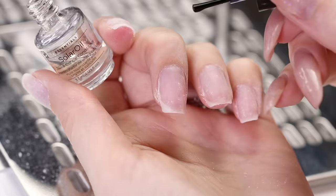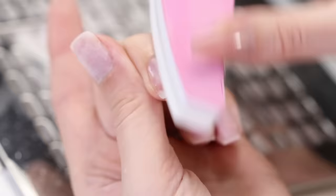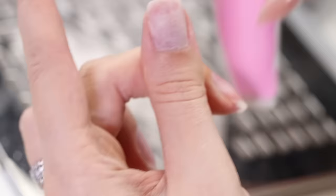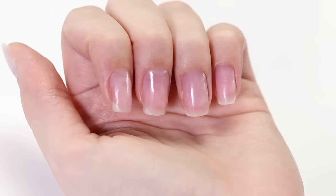Finally, apply some cuticle oil to add some hydration back into the nail and cuticles. Polish it right into the nail bed using the softer side of the polishing block. The removal process is now complete.